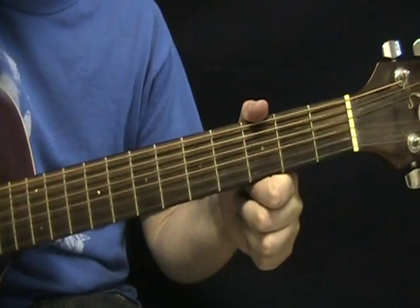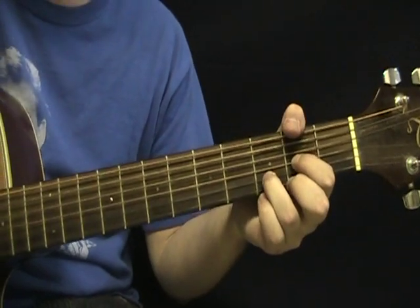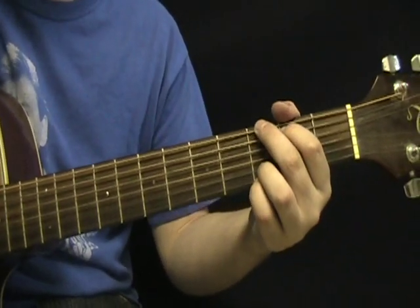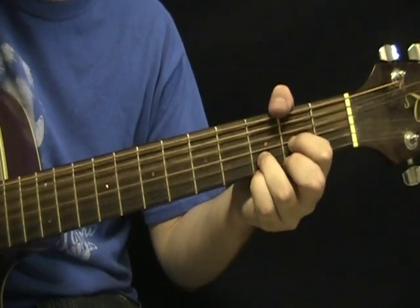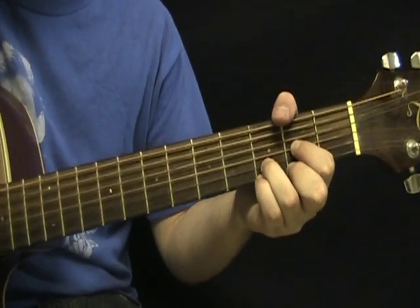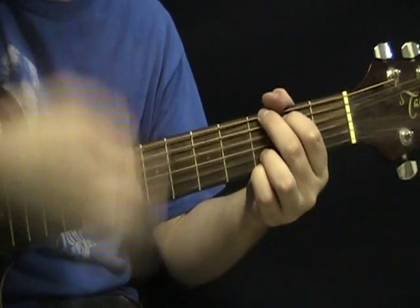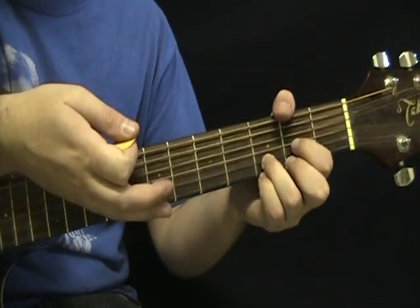So now let's take a look at how to play I Should Have Known Better. First thing for this one, G and D are going to get used a lot. So the intro is just G and D played through four times. That's the intro, and it goes right into the verse.